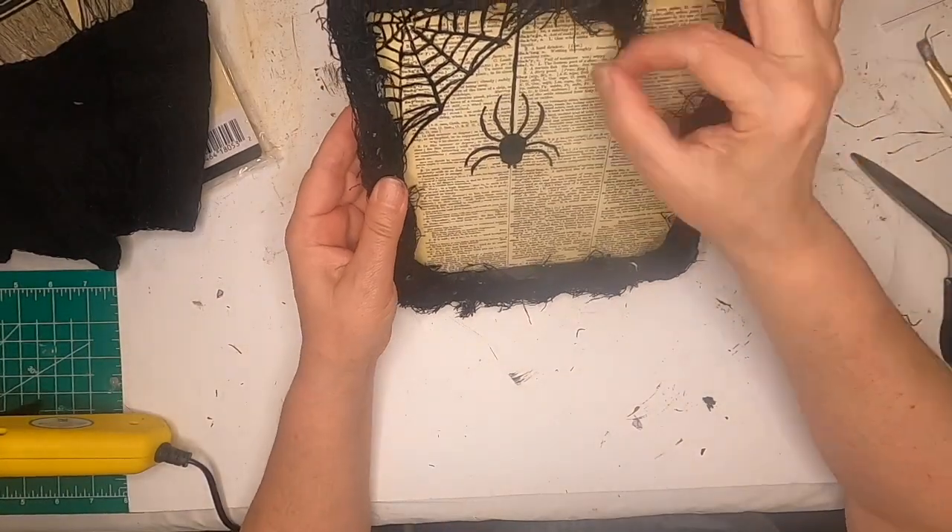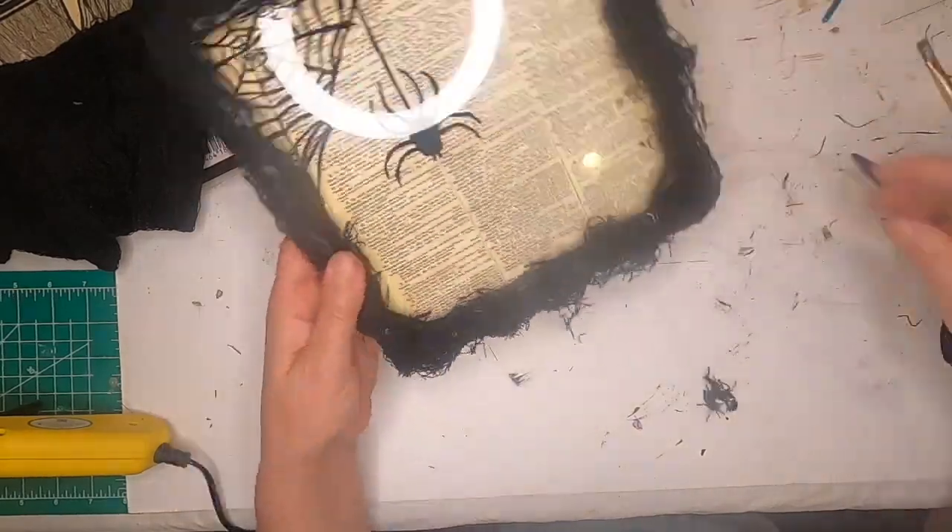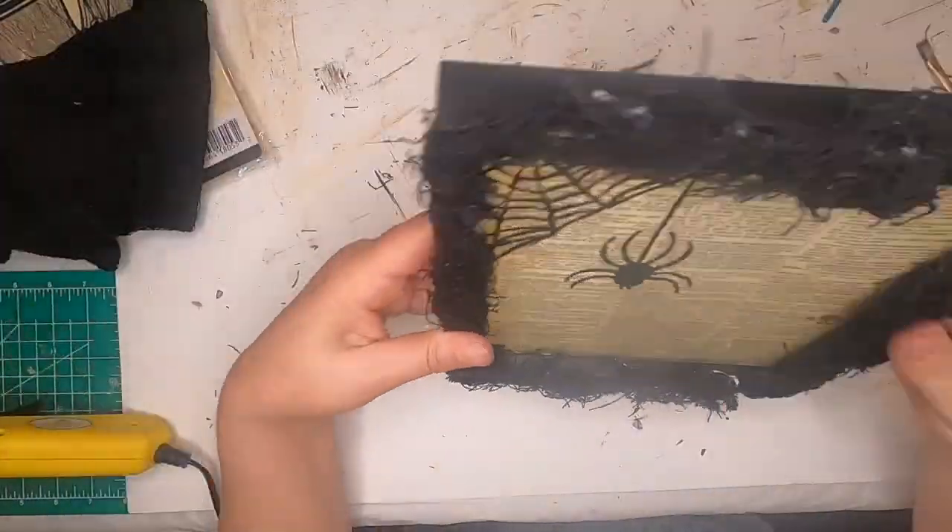And this is how it turned out. Just making sure that everything's stuck, give it a trim, and we're done.